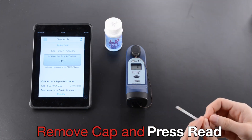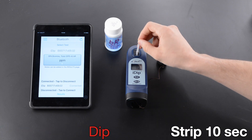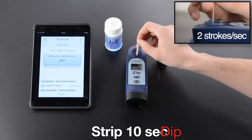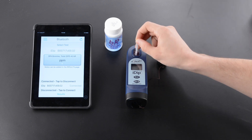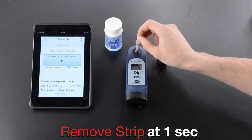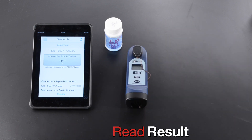Remove cap and press read. Dip strip. Ten seconds, two strokes per second. Remove strip at one second. Replace cap. Read result.